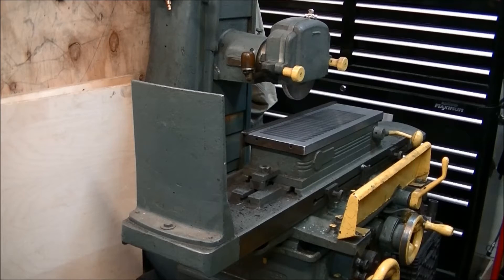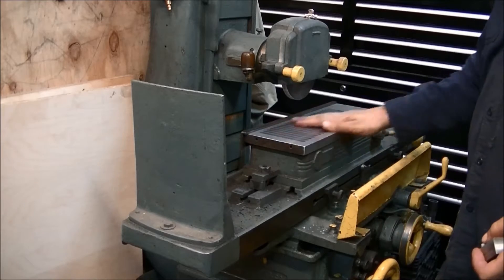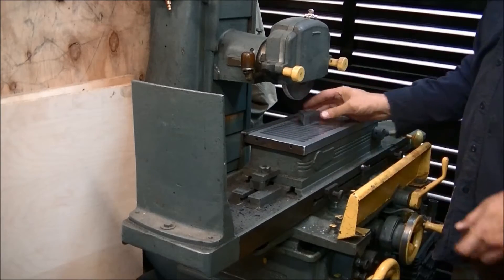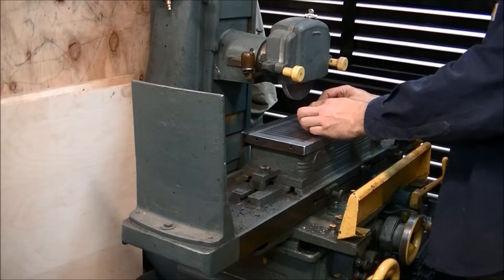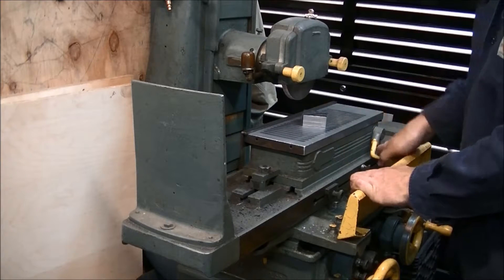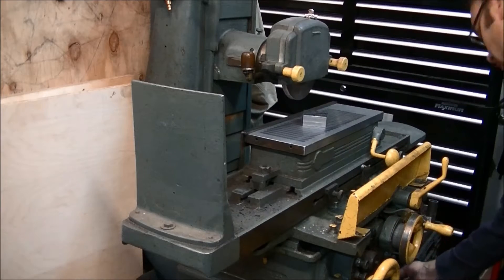We've got an old number two Brown and Sharpe surface grinder, belt driven. Nothing's really trued up here — we're just making some squares. Slap them down on there, you can see it's kind of wobbly. That's the mag chuck. Let the belt warm up a bit.